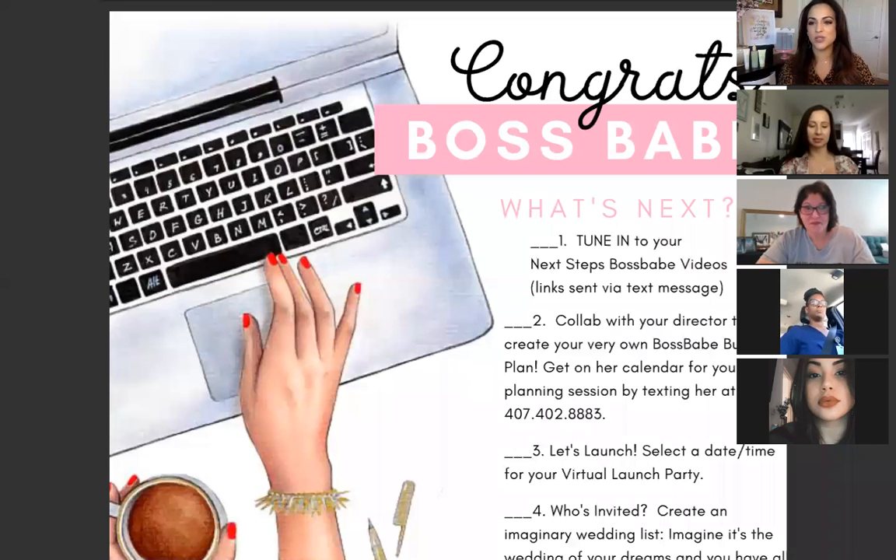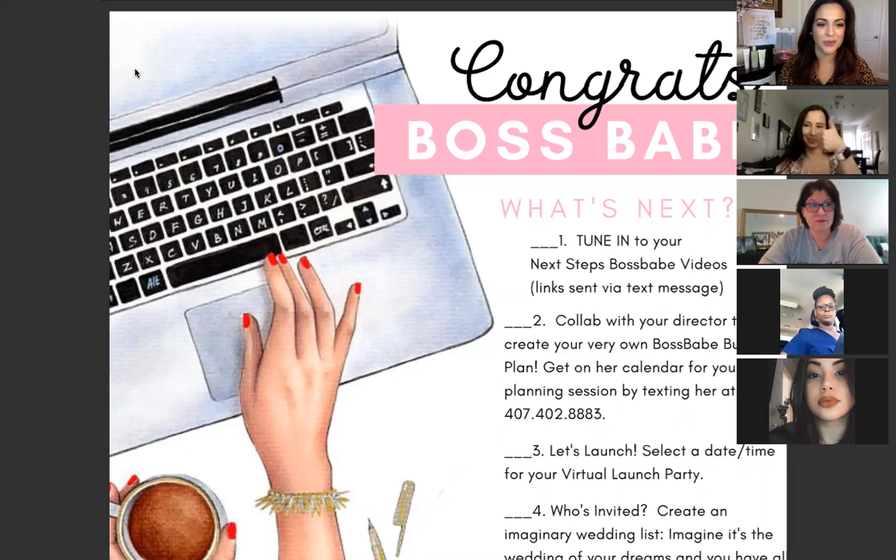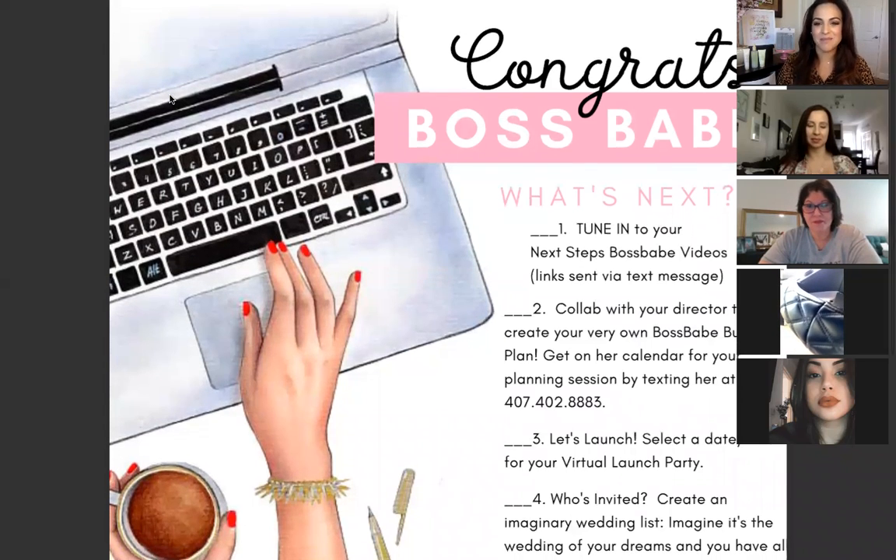I'm going to show you your welcome kit. All of you will receive this in the mail as soon as we're done with this orientation, so you'll have a hard copy. You can print it out or keep it on your computer as a reference. The very first thing it says is 'Congrats Boss Babe' — so if you didn't know, you're a boss babe now! We want to congratulate you again on your new business and welcome you to Mary Kay.